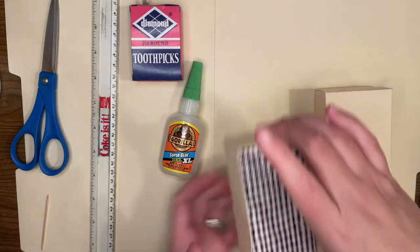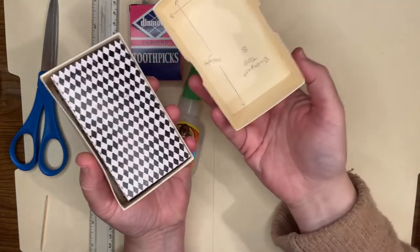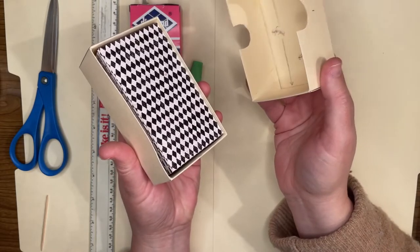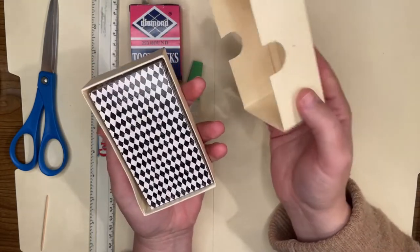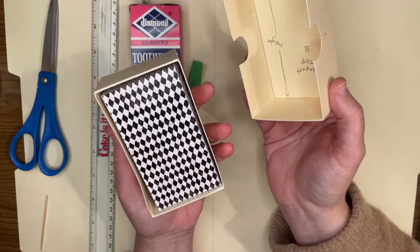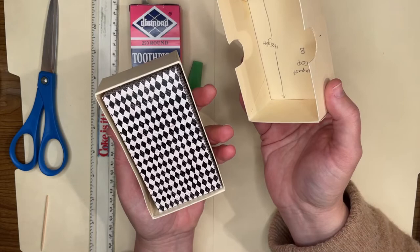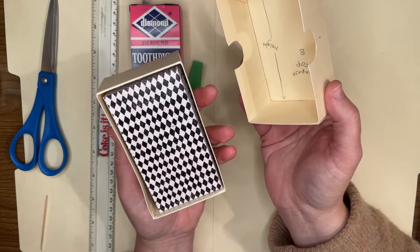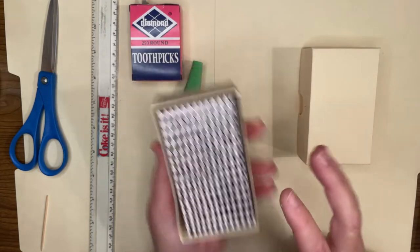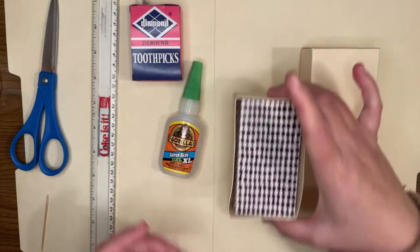A two-piece box has a separate bottom and top and requires more steps. The cutting out process and the templates are a little more complicated, and the folding and gluing process is also more complex. I'll walk you through that today and I'll also have a link in the show notes to a web page where you can get templates for how to measure and cut out the shapes you'll need.